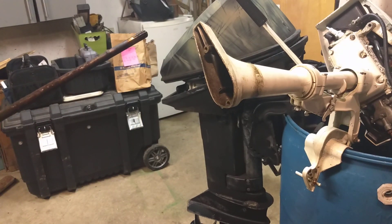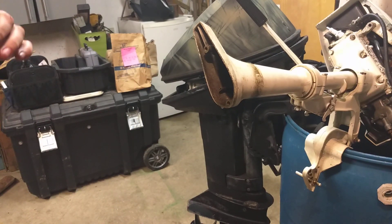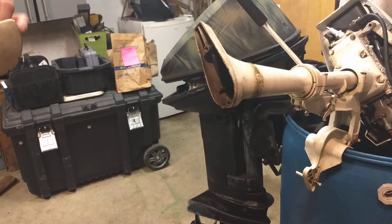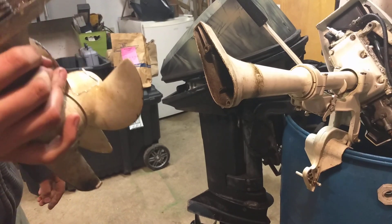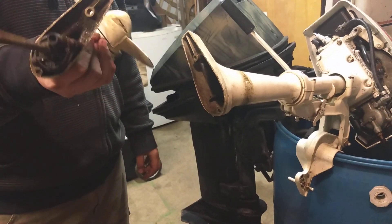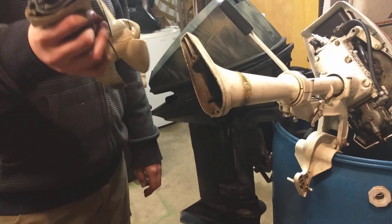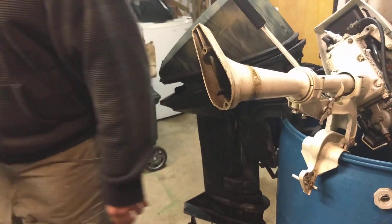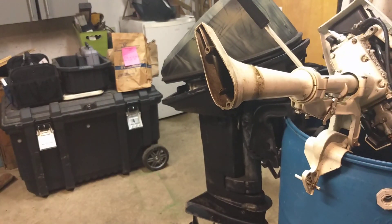That's a steel drive shaft. The seals on this motor aren't bad. I already tested the bottom end. Look how small this thing is. My 18 horsepower over here weighs like 30 pounds, and that one also has forward, reverse, and all that good stuff in there.